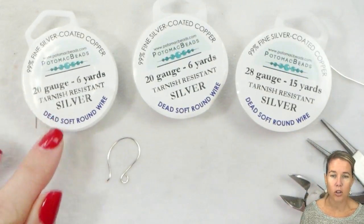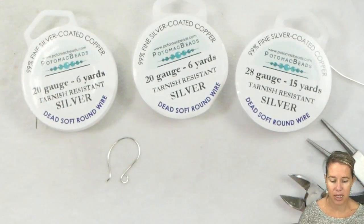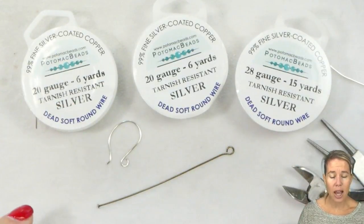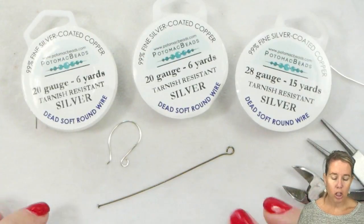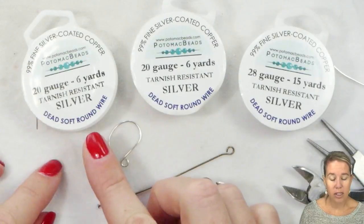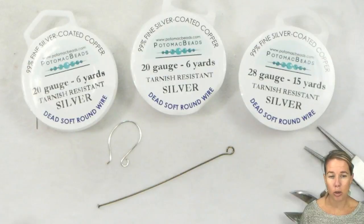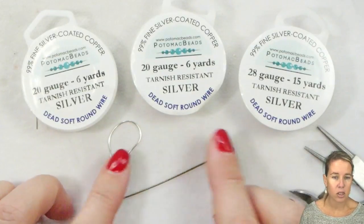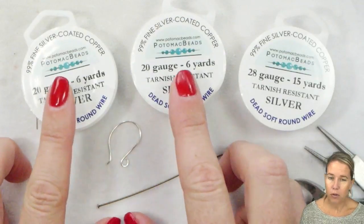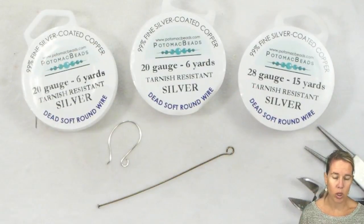Dead soft and soft are going to be used interchangeably — sometimes that 'dead' word is left off, most of the time it's kept as well. Usually with the options of wire, when you're looking at a craft wire or a German style wire, the German style wire is going to be a little bit harder — more on the half hard side. A craft wire is usually a little bit softer, and floral wire or any sort of craft wire is usually on that softer side.